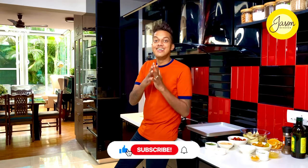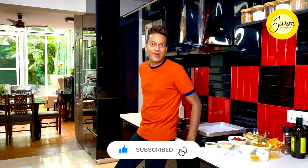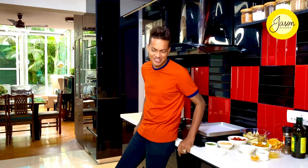I call a tray bake the sleazy lazy cousin of a single pot wonder. Don't forget to subscribe and hit the bell icon as we take orange and rosemary and infuse it with seabass for a fantastic tray bake.